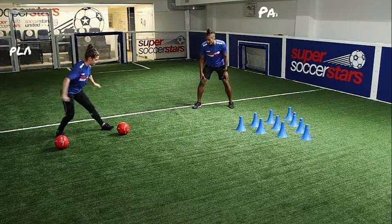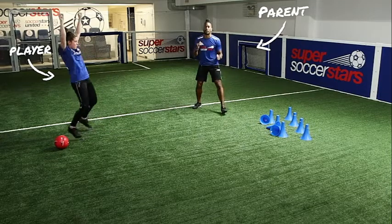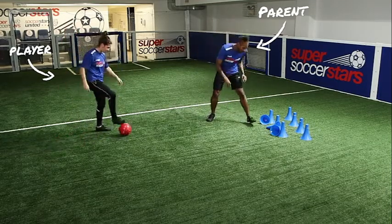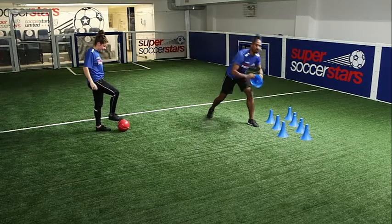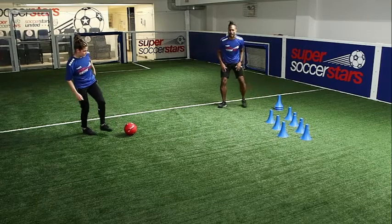Ready coach? Here we go. Whoa! On her first strike you see Coach takes down three cones. Now as the parent I want to remove those cones just like in bowling and let her get ready for her next strike.